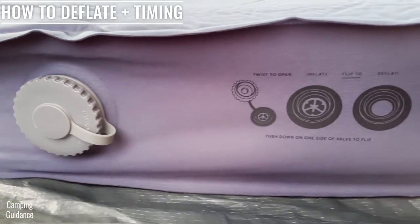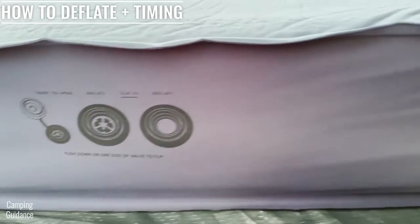If you forget any of this, there are instructions about the valves on the mattress itself, which is really neat.